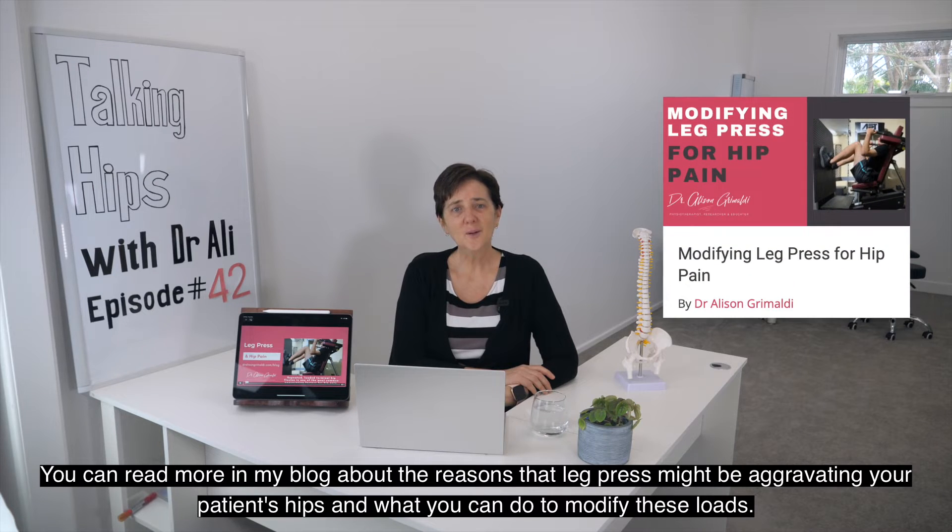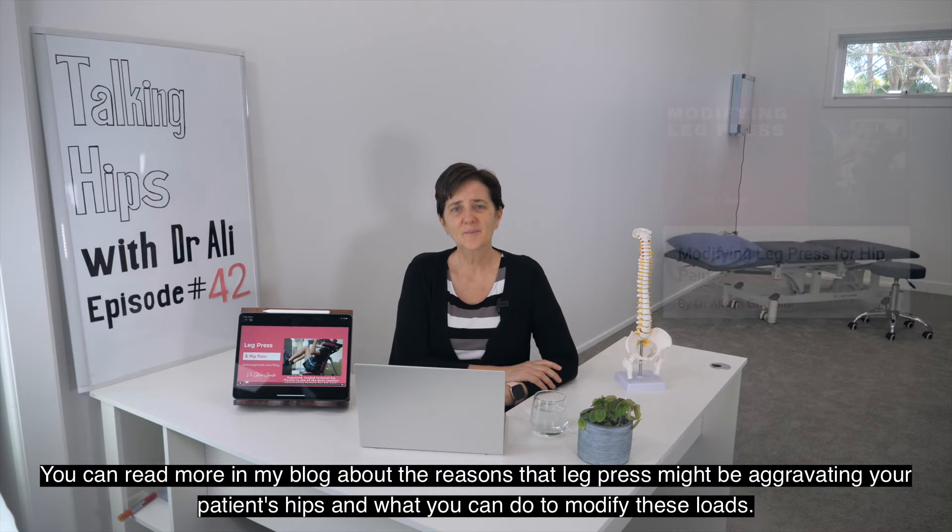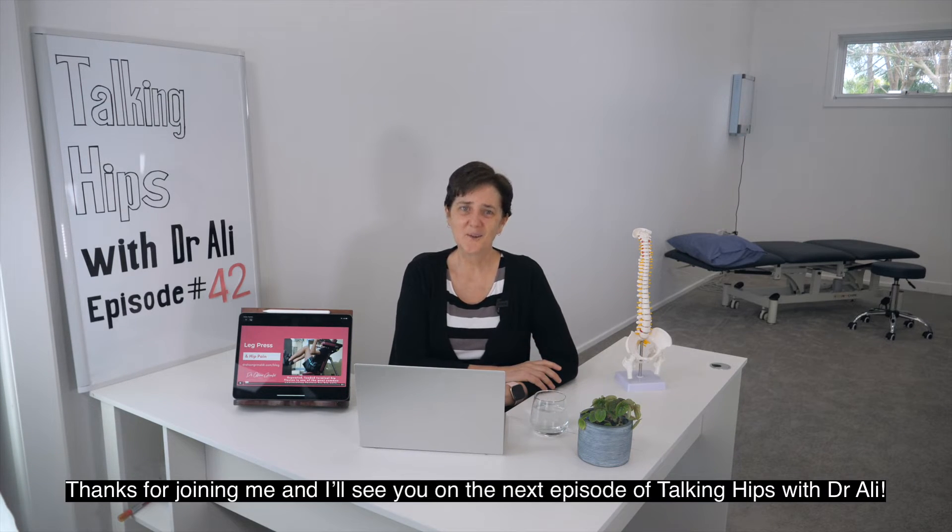You can read more in my blog about the reasons that leg press might be aggravating your patient's hips and what you can do to modify these loads. Thanks for joining me and I'll see you on the next episode of Talking Hips with Dr. Ali.